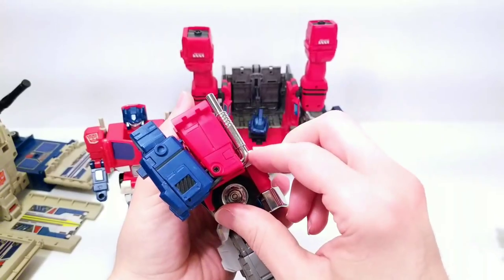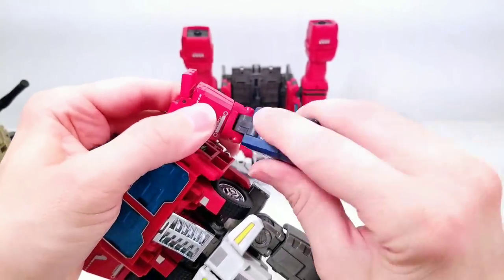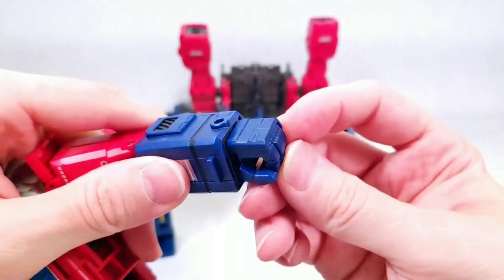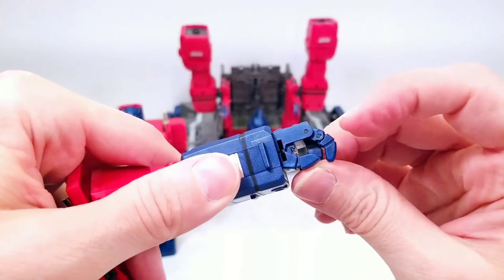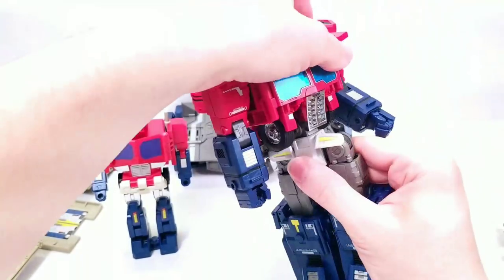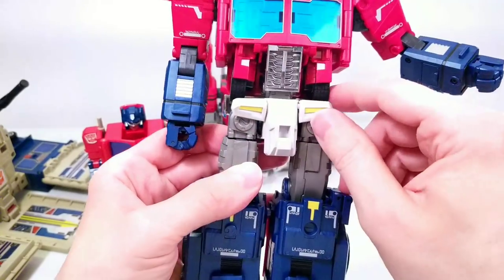He has a double-jointed elbow, an upper bicep swivel, and the wrists rotate. The fingers are all pinned at the knuckle — you only get one articulated finger, the pointer, and it's only articulated at one point, giving a kind of bent finger. Coming down to the waist, he has a full waist rotation. The hip skirts can move but are quite loose on this one.